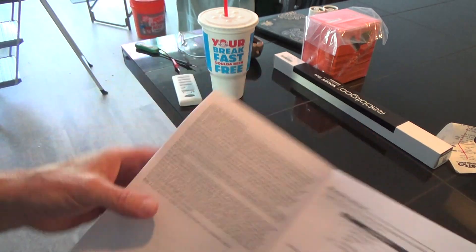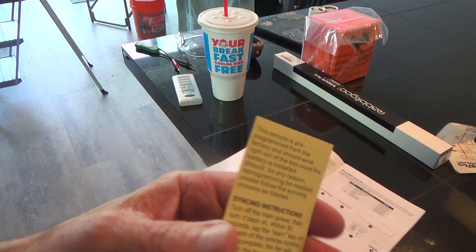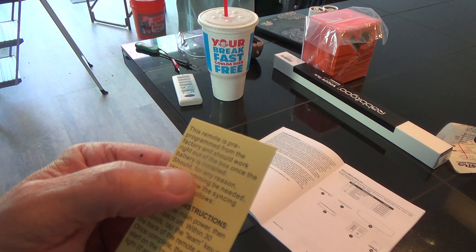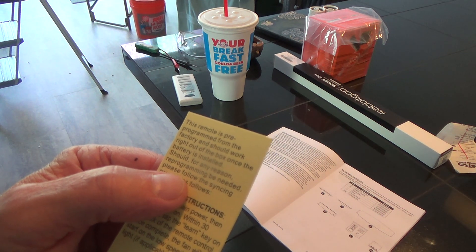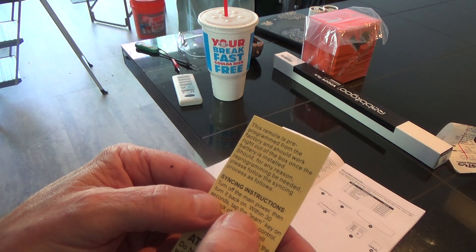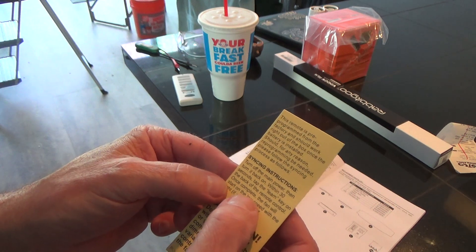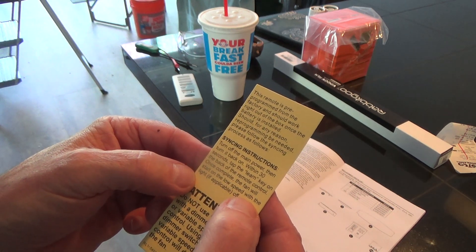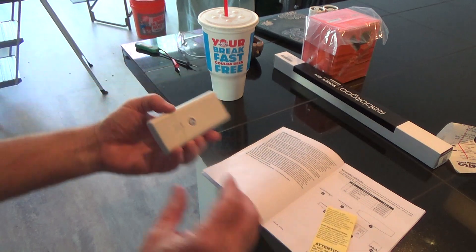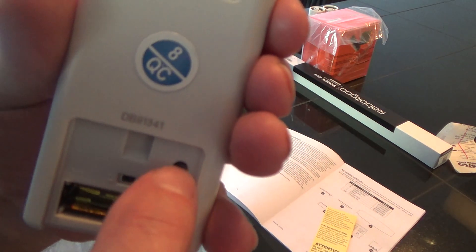Look for and read your warranties, and keep your receipts. The remote is pre-programmed from the factory and should work right out of the box once the battery is installed. If reprogramming is needed: turn off the main power, turn it back on, and within 30 seconds tap the learn key on the back of the remote. The fan will start in low speed with the light off. You pull the remote open and there's a button right there — it says 'learn' — and you just press that.